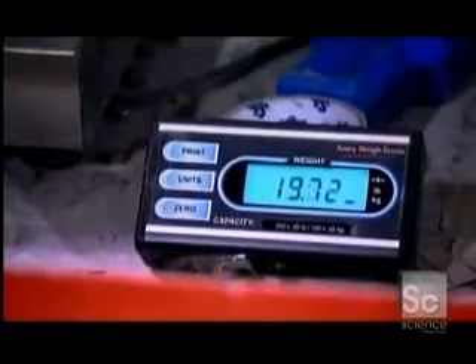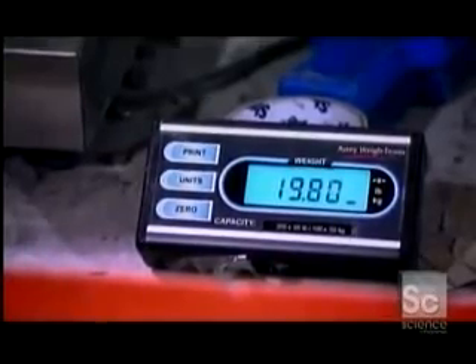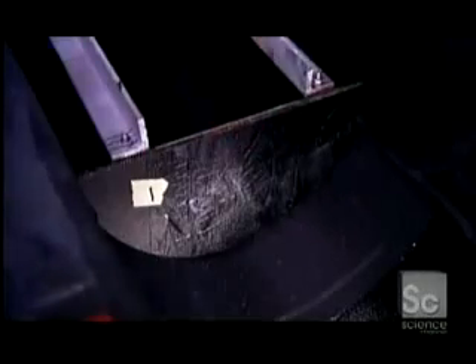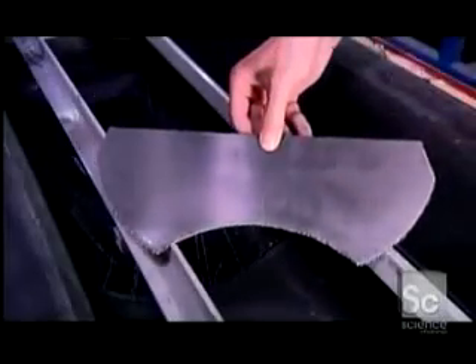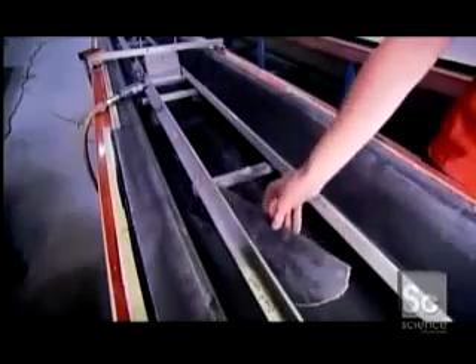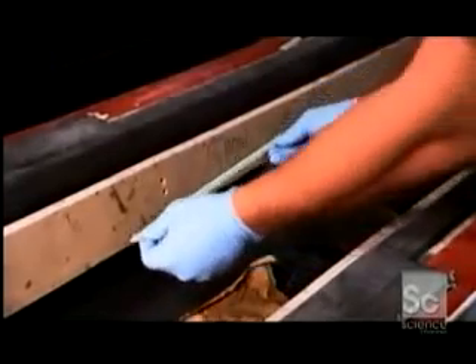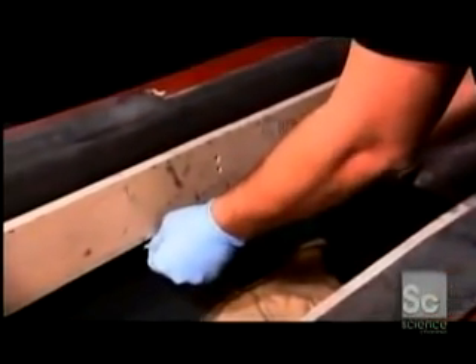Workers check the weight, which has to be exactly what the customer ordered. Next, they reinforce the boat's cockpit with several carbon fiber bulkheads. Foam is glued on the inside rim of the racing shell, using a piece of wood as a guide.